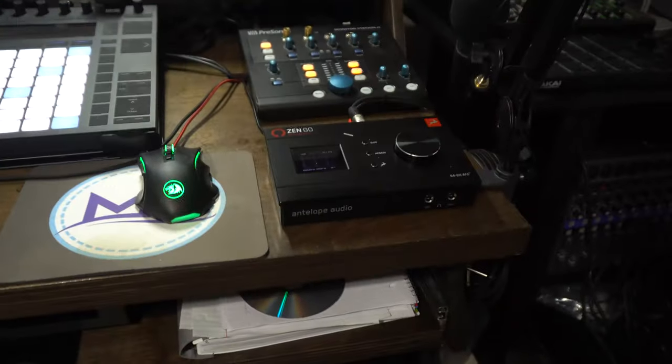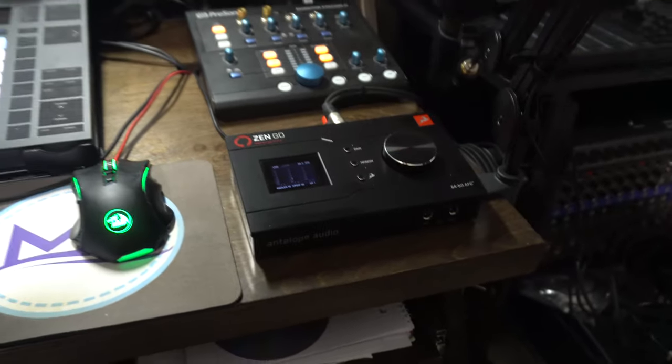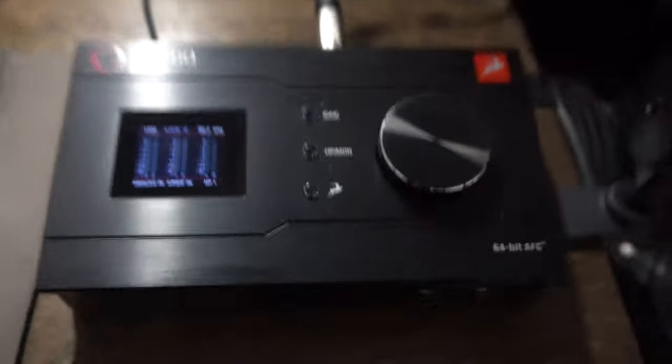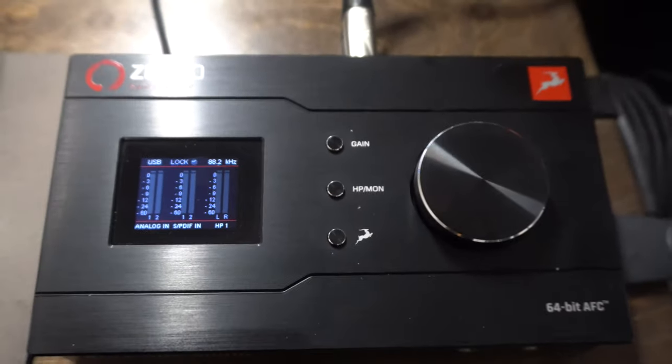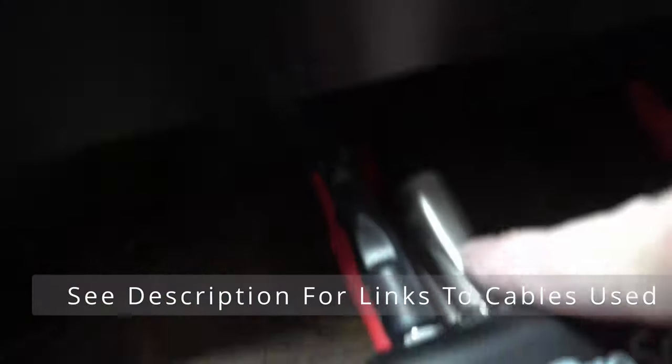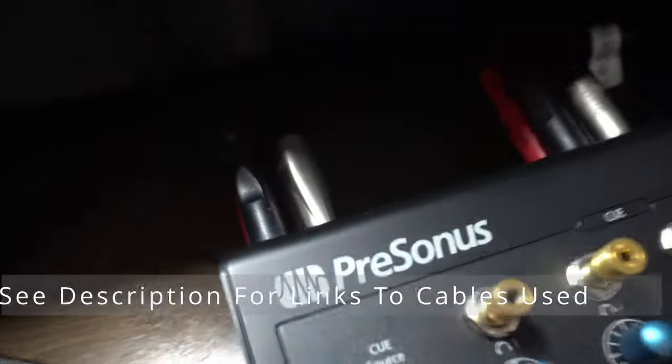Antelope Audio sent me this Zen Go to do a video, and I did a video on it — check the card for that. I want to test it a bit more, so that's why I have it here. This audio interface interacts with my computer and with Ableton Live. I set Ableton Live up to use the Zen Go, and the Zen Go has outputs going into my PreSonus.